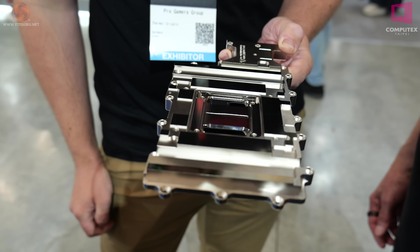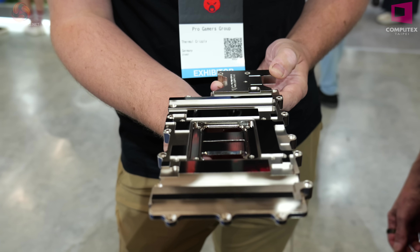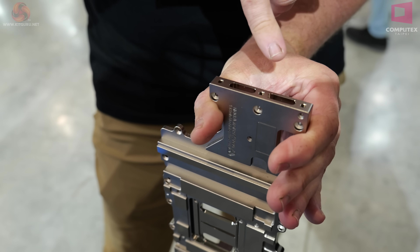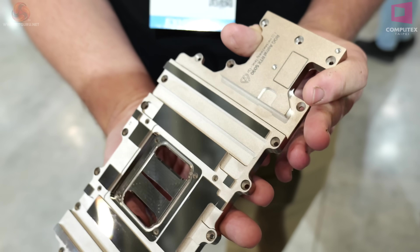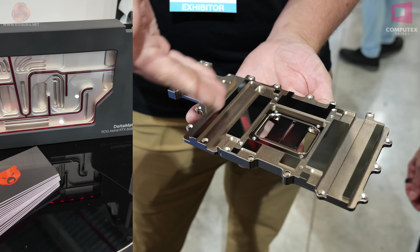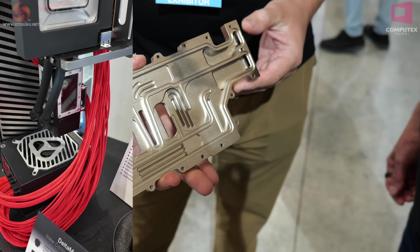This is machined in Germany at Thermal Grizzly headquarters. Then the final operation is for the screws for the terminal and the holes through into the water passages. Then the entire thing gets nickel plated, and you end up with two finishes: the bright finish on contact surfaces and the satin finish everywhere else.